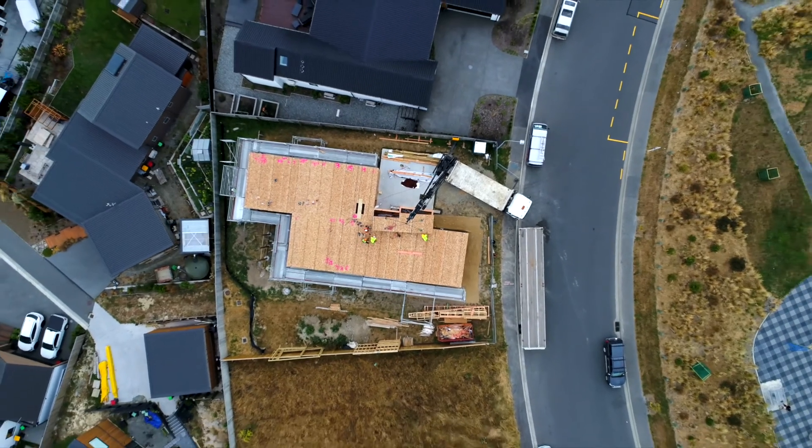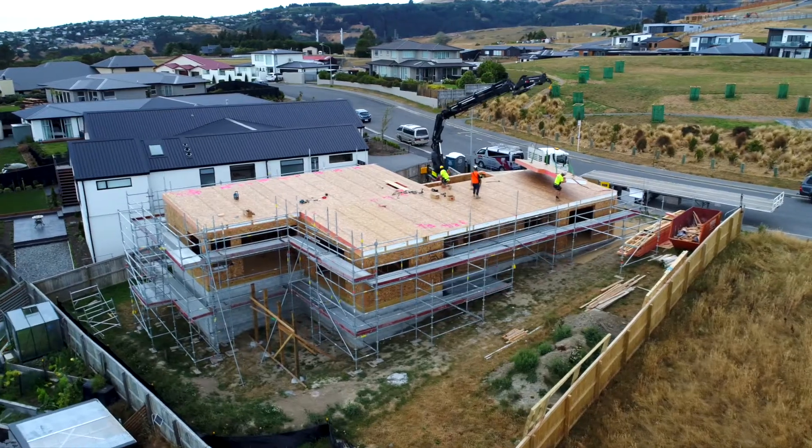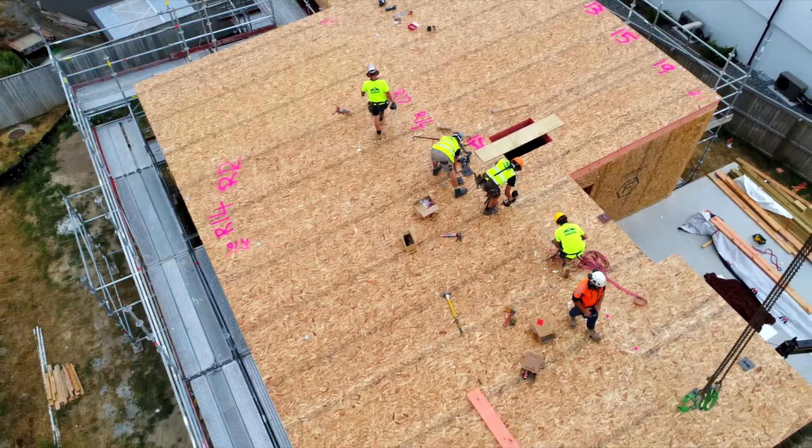One of the beauties of SIPs panels is great big long spans. We've got a joint in the middle here that has an LVL lintel running through it. It joins those two panels to give us such long spans.